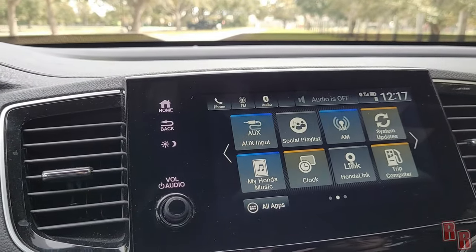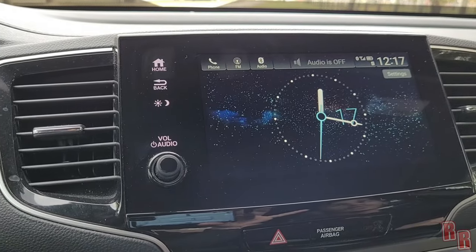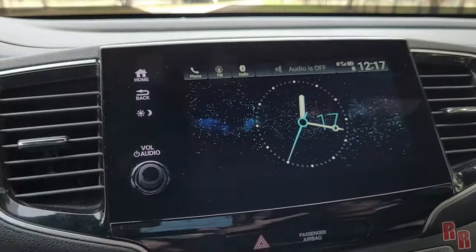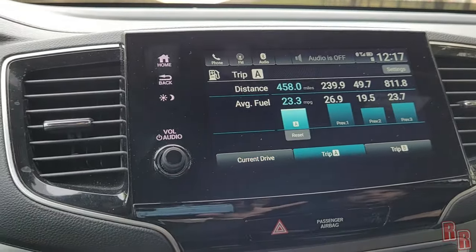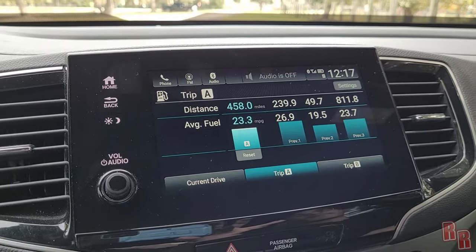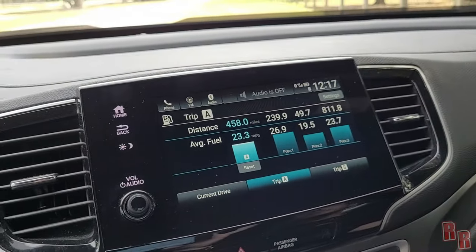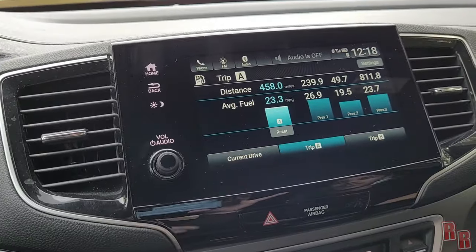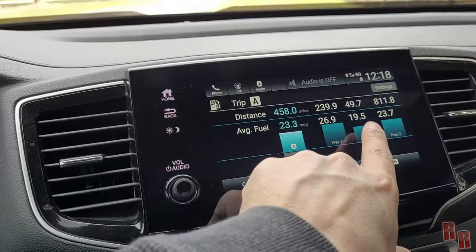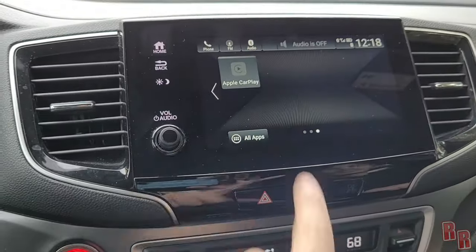There's also AM radio on a separate screen, auxiliary input, a clock screen, and a trip computer. The Passport is rated 20 city, 27 highway, 23 combined. During this review trip we averaged around 23 combined, and on the highway run to Miami we hit 27.8 — better than the EPA estimate. City driving dropped to about 19.5, which seems accurate.